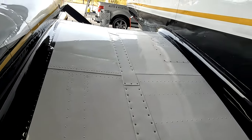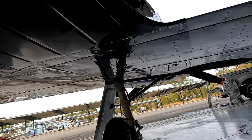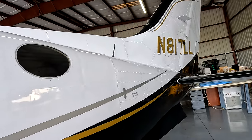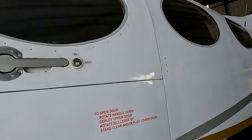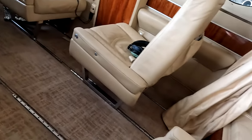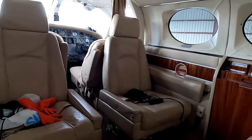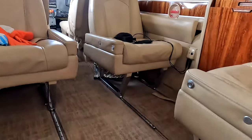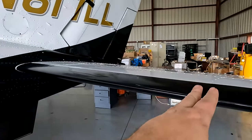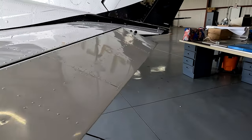We'll continue looking. I'm going to show you underneath — remember what it looked like before. That's what it looks like now. See the shine. See the boots up here. See the boot here. Looks amazing. Come all the way around. Looks amazing.